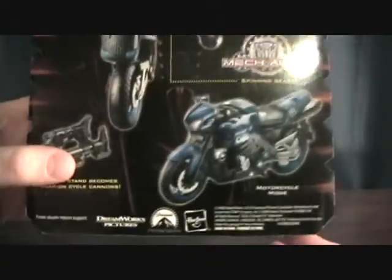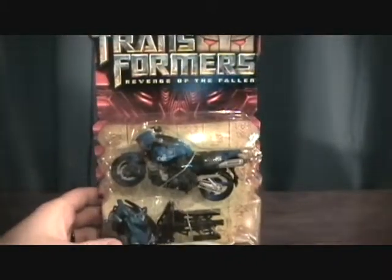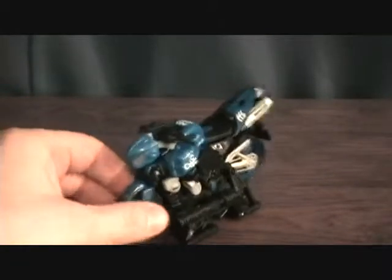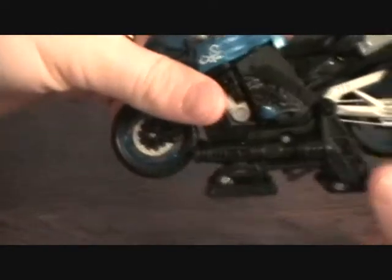Standard packaging here — got all her stats, she's actually got pretty good stats. You can see her motorcycle mode on the package, pretty cool, pretty basic. Let's get her out of the package and check her out. Alright, I'm back — we got Chromia here, great looking motorcycle, and I put her on her stand.